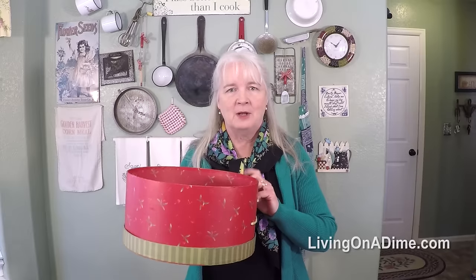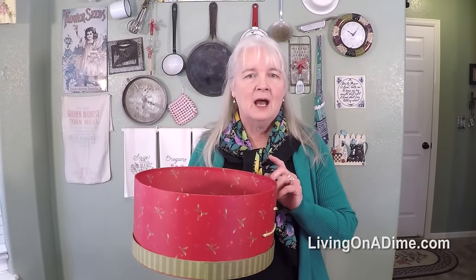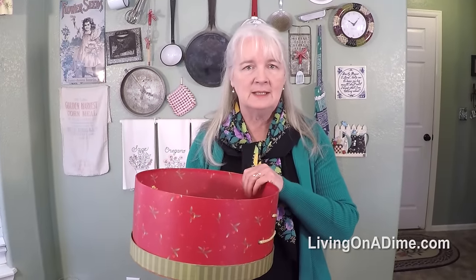This is a hat box that I got after Christmas for about a quarter. I love this box because it's pretty in my bedroom, in my closet. I store belts, scarves, and purses in here. I can also put out-of-season socks like my heavy wool socks, that type of thing.